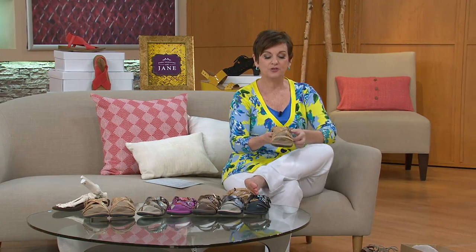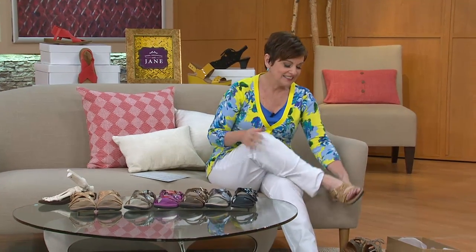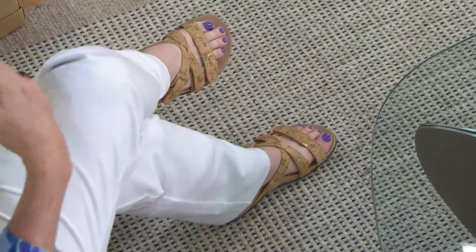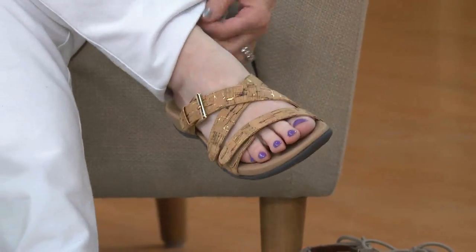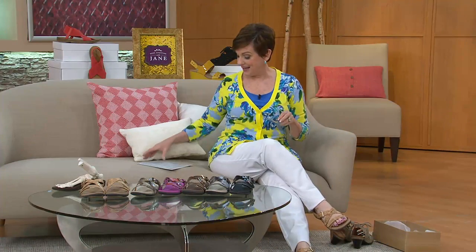Straps, and sometimes even two straps with something putting it together in the middle — they're very very pretty. But I think this is the perfect perfect sandal, and I'll tell you why. From Bionic with Ortho Heel. First of all, if you don't love a toe post — those kind of bug you — by the end of the day you've got that going on, but you'll also have this very sexy elongating V on the foot that I think you're really going to love. Medium and wide width.